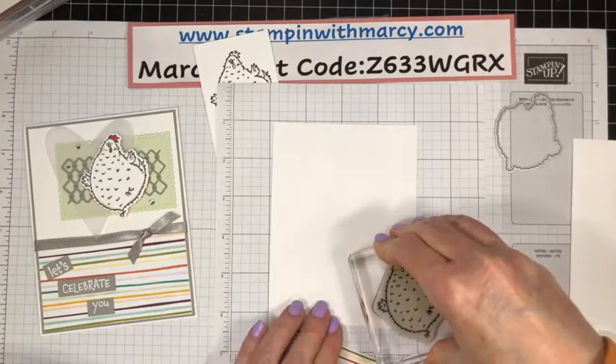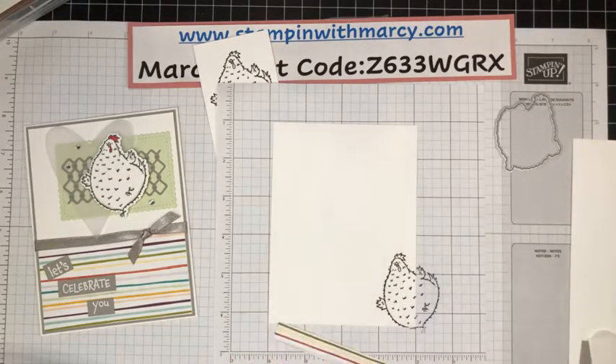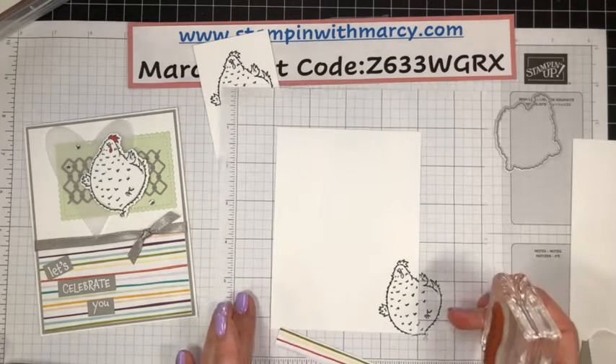She's just poking her head in, super cute. While we've got that out, let's stamp our happy birthday. We've got a few birthdays coming up next week — family and friends.